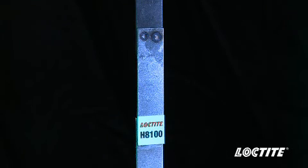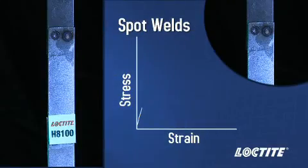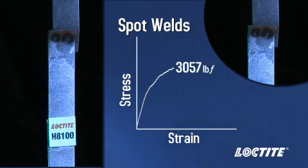When a load is put on this assembly, the spot welded joint will fail prior to the adhesively bonded joint. This failure occurs at approximately 3,100 pounds force.